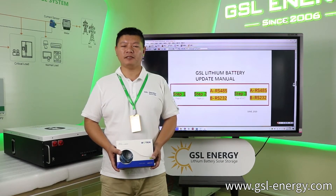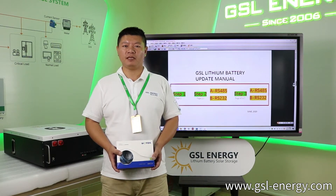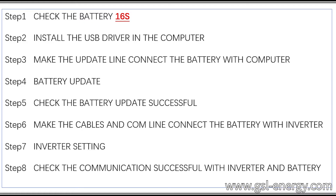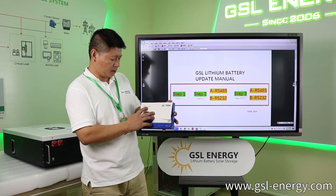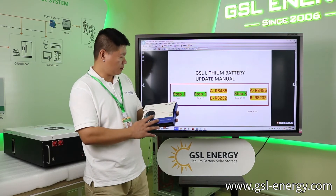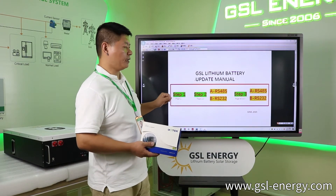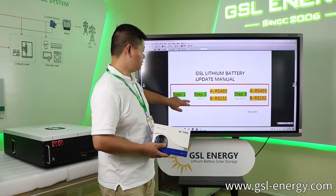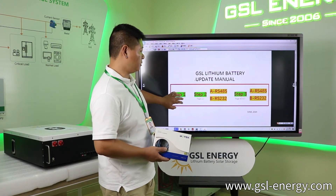Hello everyone. My name is Stone. I'm from JSL Series. Today we introduce our parts: power, battery, update, and information. Next, we use Linux, the 1MPS data transfer lines, and this can test the battery data information and update for the battery memory. So we make some steps to introduce our product.